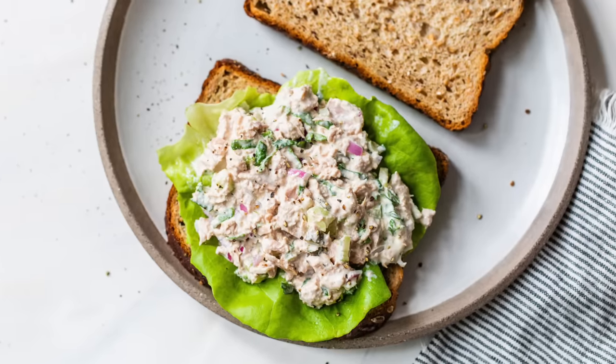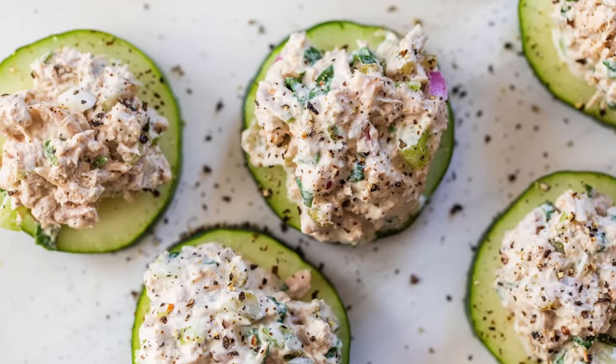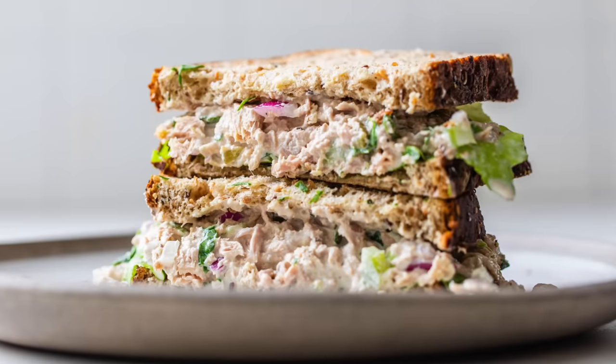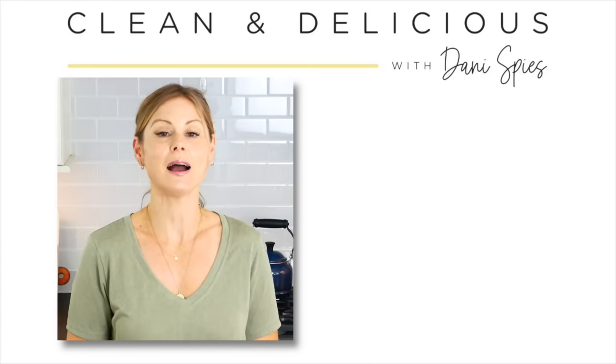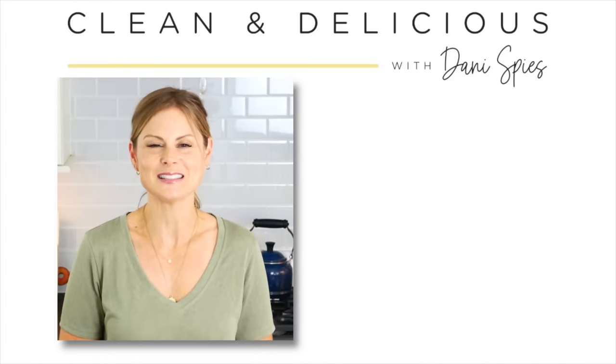I hope you get to give this one a try and that you are reminded that simple, delicious, nutritious food does not have to be hard or time consuming. And if you know anybody else who's looking to make healthy eating easy, please share this with them. If you haven't already, take a moment to like the video, subscribe to the channel, and hit that notification bell so you never miss a new recipe. Thank you so much for watching. I'm Dani Spies and I'll see you back here next time with some more clean and deliciousness.